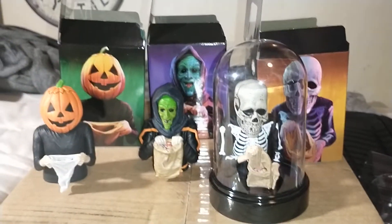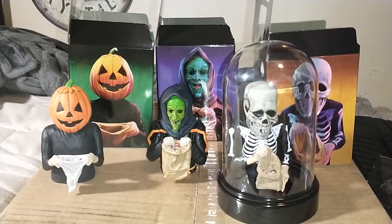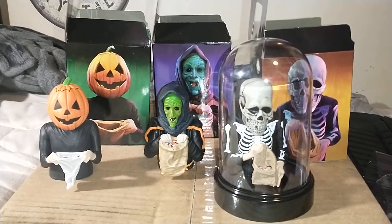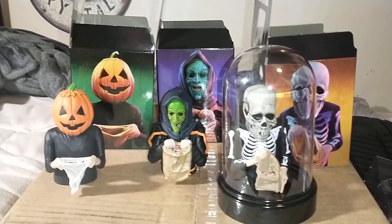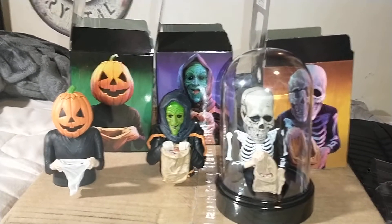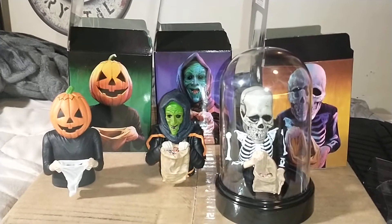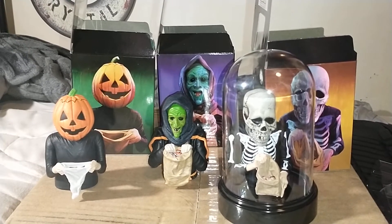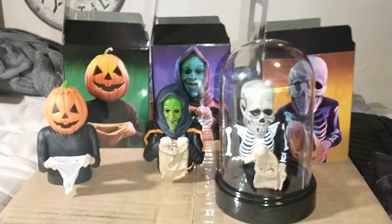Well worth the price — definitely pick these up if you're a Halloween 3 fan. Stay tuned for the Universal Monsters video. I got the whole set — the only ones I didn't get were They Live, the politician one, and Halloween 2 Michael Myers with the bleeding eyes. I'll definitely pick those up later.